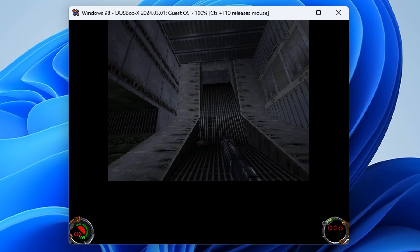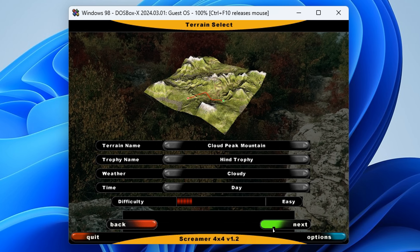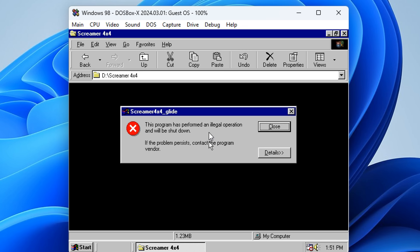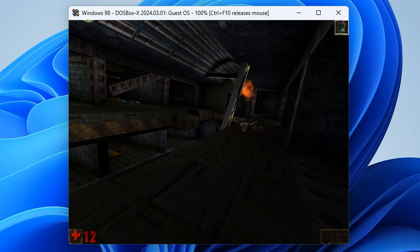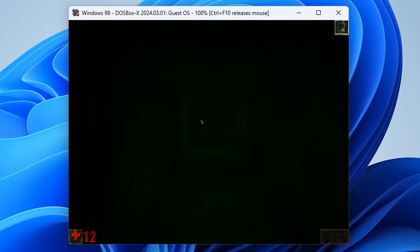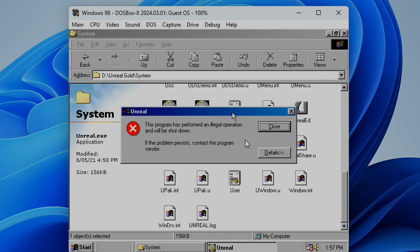I'm not quite sure what's going on there but at least the game runs fine. Screamer 4x4 — a fun racing game — has a mode supporting the Glide API for the Voodoo. The game launches fine, we can select all the menus, but when trying to enter the game we're getting an error about an illegal operation. Unreal is a classic. It seems to be working okay at first, the frame rate seems acceptable, but we can see some issues with textures flashing and eventually the game crashes to the desktop.